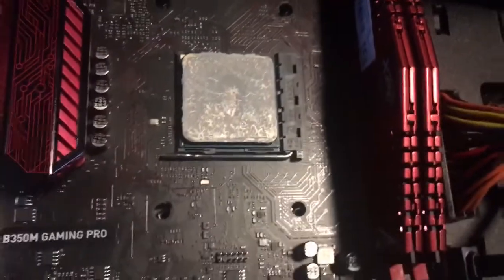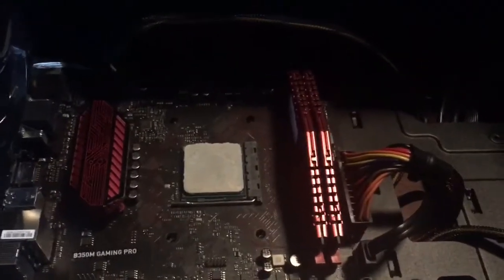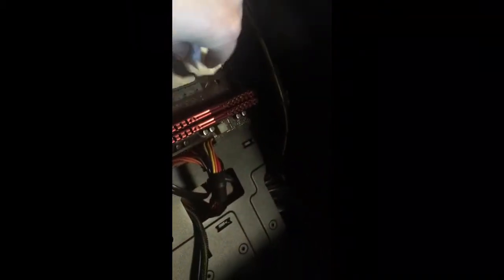If it's on right, you can see all the thermal paste all over it. Next, you want to get a tissue or a Kleenex and wipe that all off — you want all of it to be gone. Make sure not to touch your motherboard.